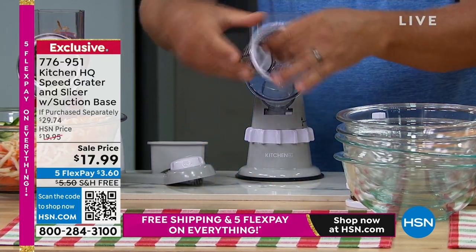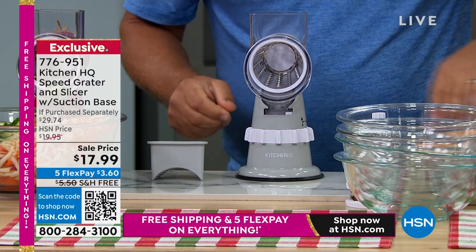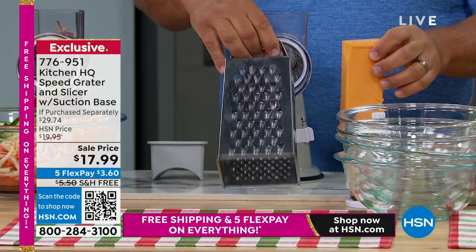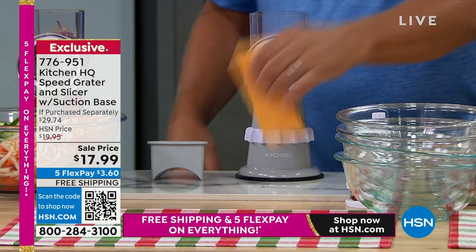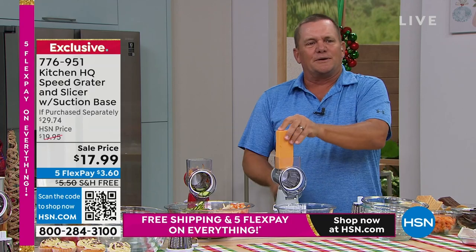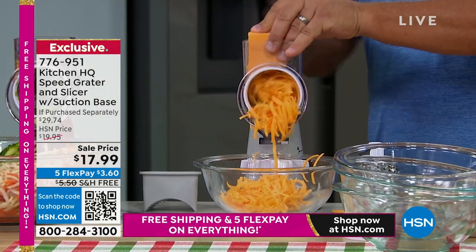If it's taco night, put in the coarse grating drum. If you're used to using that old four-sided tin can grater, when you get close to your fingers, if you don't stop, you get a manicure or need medical attention. With this, just take a salad bowl, frying pan, or measuring bowl, put it in front, and turn the handle.